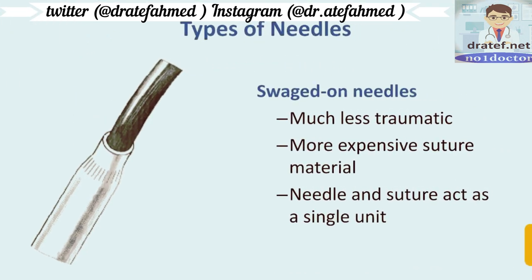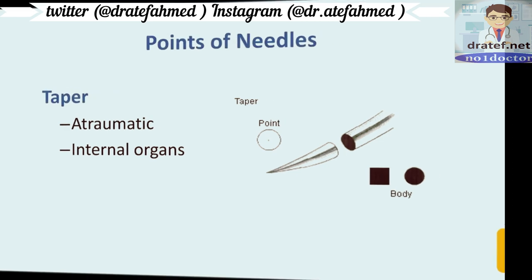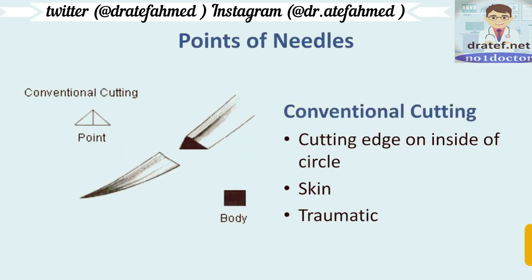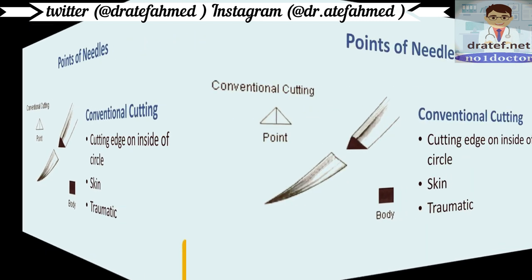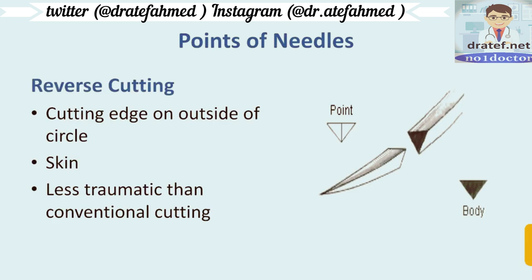In sliced needles, the needle and suture are a single unit. The points of needles can be tapered or blunt — tapered needles are atraumatic and used in internal organs. Needles can also be conventional cutting or reverse cutting. In conventional cutting, the cutting edge is on the inside of the curve and it is more traumatic. In reverse cutting, the cutting edge is on the outside of the circle and it is less traumatic.